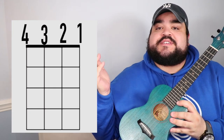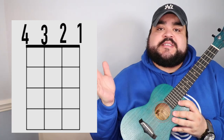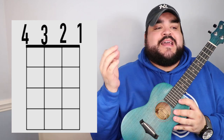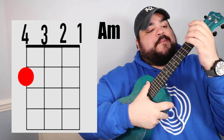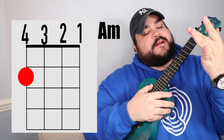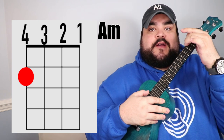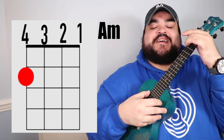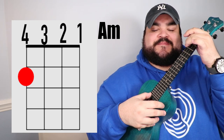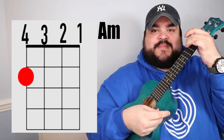I will have a visual representation of where you need to put your fingers on the uke for each chord. Let's talk about the first chord, which is the A minor chord. You're going to take your middle finger and place it on the fourth string — the top string — at the second fret. It should sound like this. Beautiful.